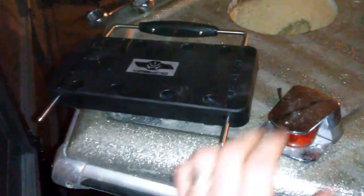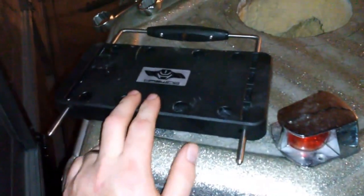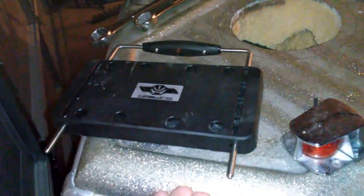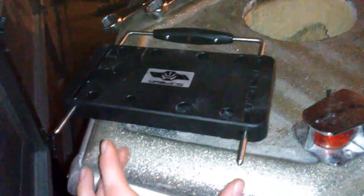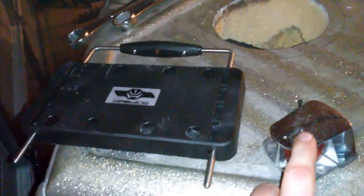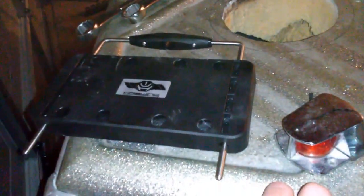Another issue was up here in the front with the navigation lights — they were set right where I needed to put my trolling motor mount. So I removed them. I was going to do some type of pole-mounted navigation light, but when I was online I found these surface-mount nav lights. They're red and green and they just surface-mount right here in front of the bow. A lot of people forget that their trolling motor blocks their light — technically that's illegal. You should make sure the lights on each side of the boat are clearly visible.